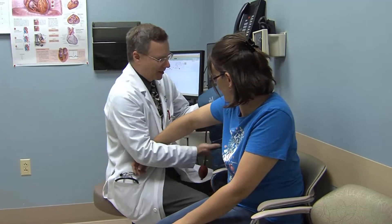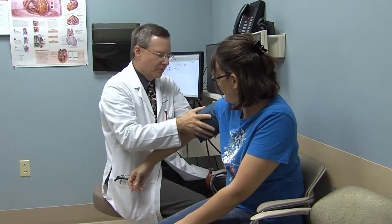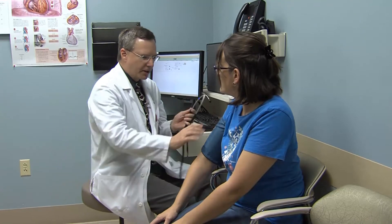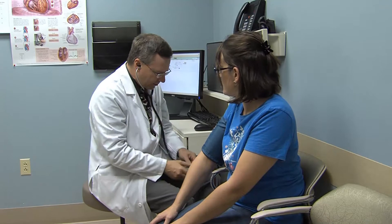Good morning Kim. I'm going to check your blood pressure here this morning. It's important when we check your blood pressure that your blood pressure cuff fits you adequately. So when you do home blood pressures, make sure that the cuff fits about two-thirds of the upper part of your arm in order to get an accurate blood pressure.